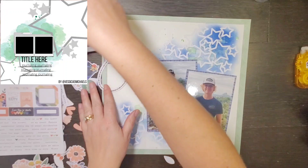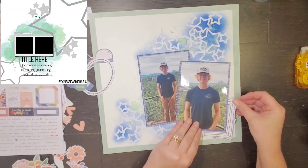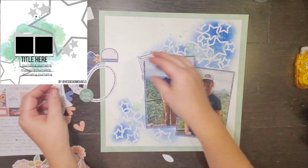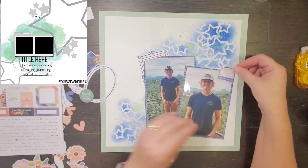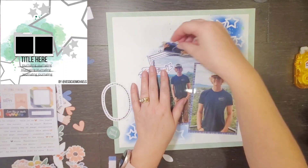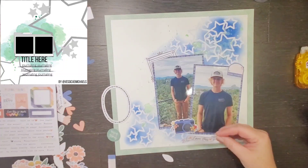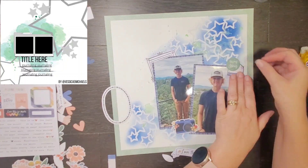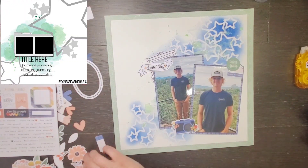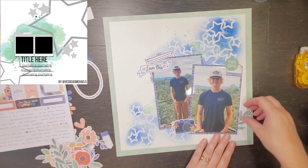It does cover up a lot of the cut file and a lot of my mixed media, so at this point I am kind of wishing that maybe they were a little bit smaller. But these are his first day of his senior year — these are really the last first day of school pictures I'm going to get, especially if he chooses not to go to college. So I feel like they need to be four by six; they don't need to be little, they need to be big.